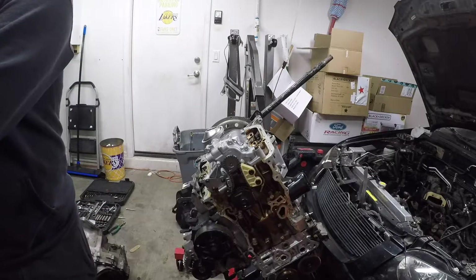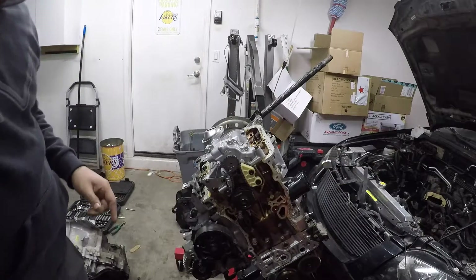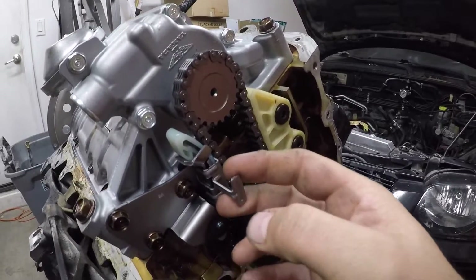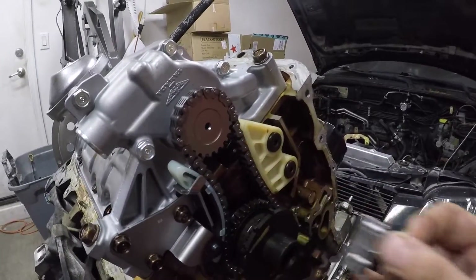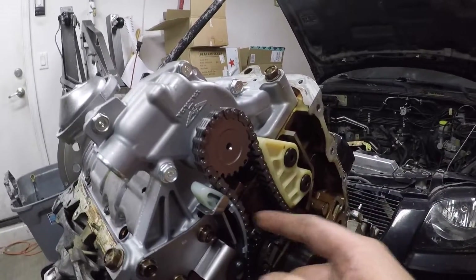Time to pull this little tensioner clip. I wasn't sure how it worked but that's it — there it is, nice and tight.